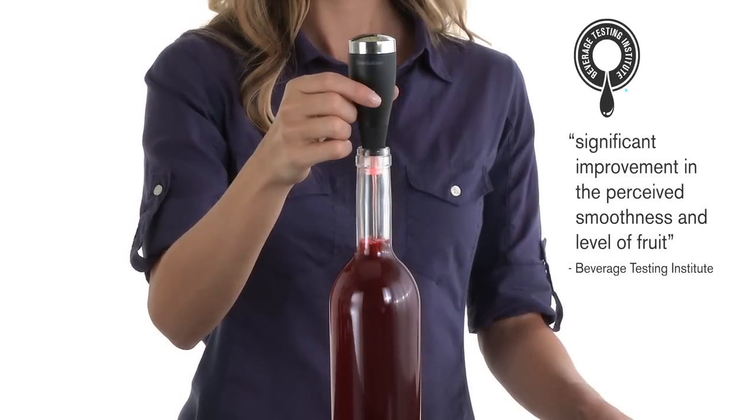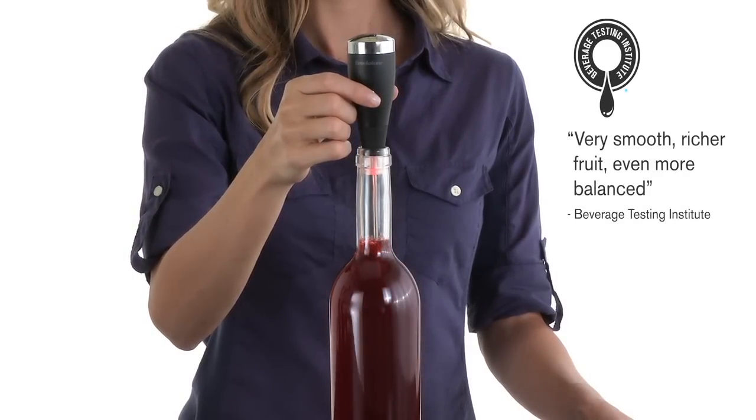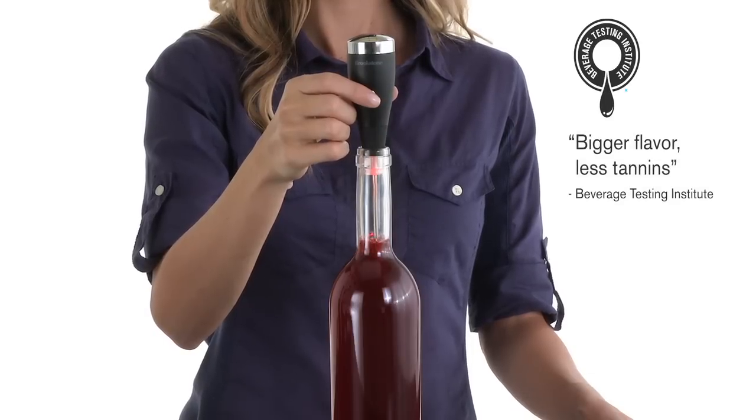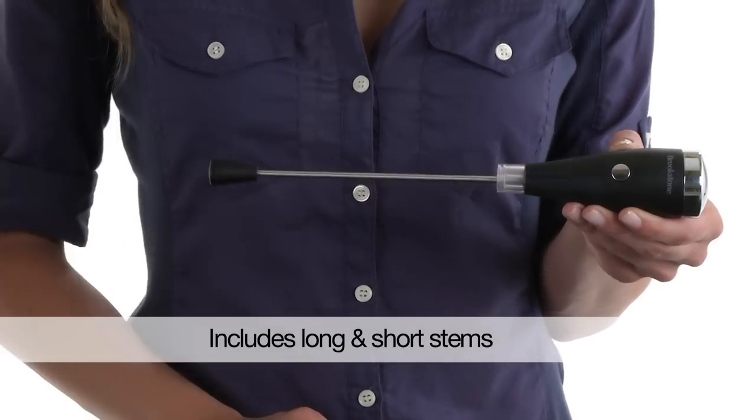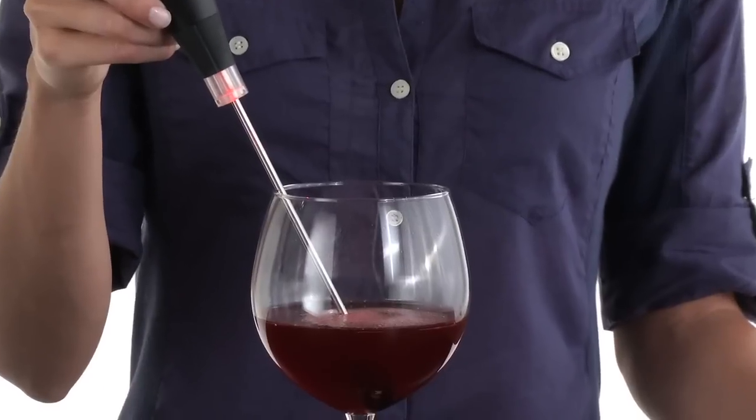In fact, according to the Beverage Testing Institute, using the Aero releases the underlying potential of your wine. It comes with a longer full bottle stem and a shorter stem too, to aerate just a single glass.